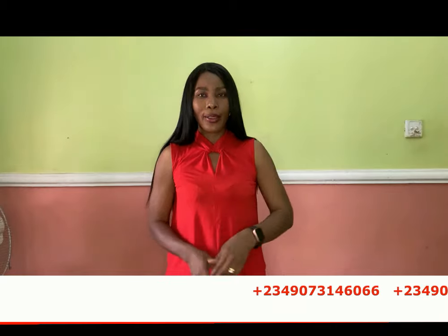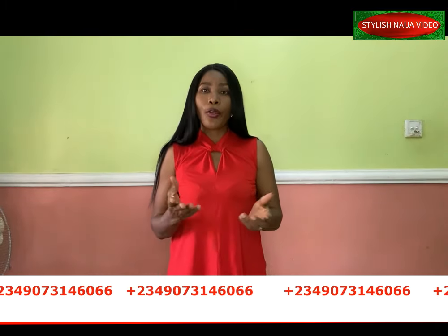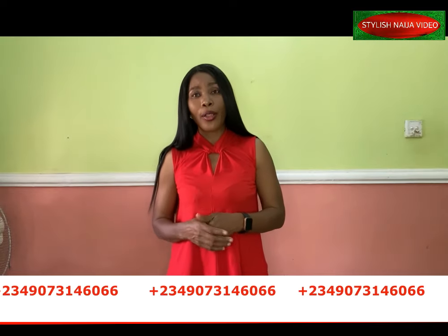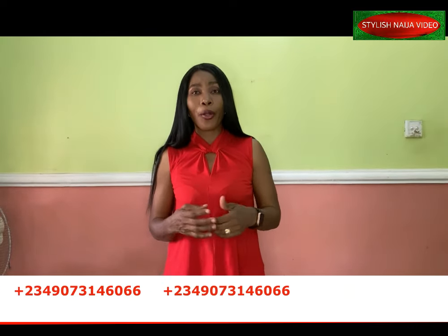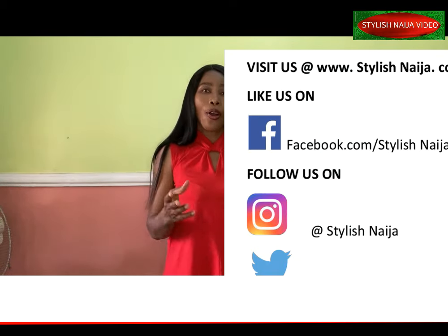If you want to register for our online classes, you can see my number scrolling through the screen — send me a message on WhatsApp and I'll give you the details of available classes. You can also follow me on all my social media platforms, Facebook and Instagram, all at Stylish Ninja.